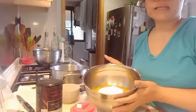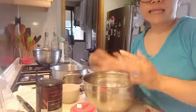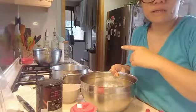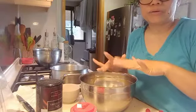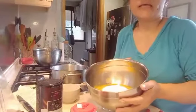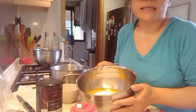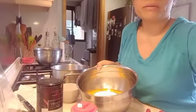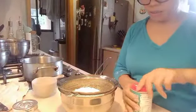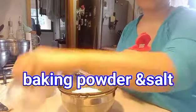We're not going to mix this just yet. Set it aside for now because we'll be adding our chocolate mixture to it — we'll mix everything together once the chocolate is cool. Now let's sift our flour, baking powder, and salt together and mix them.